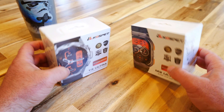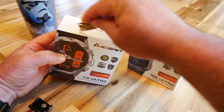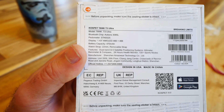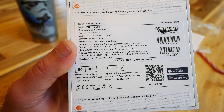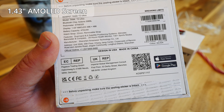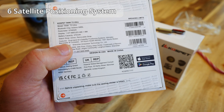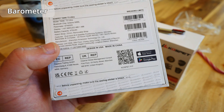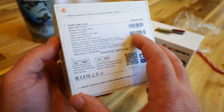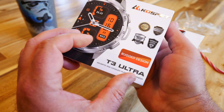Let's get into round one first. This little guy is called the Kospet Tank T3 Ultra. Main specs: 1.43 inch AMOLED screen, 470 mAh battery, dual band and six satellite positioning system, altimeter, barometer, and compass, 24-hour health monitor. It's got all the stuff you'd expect from other smart watches — pretty cool.